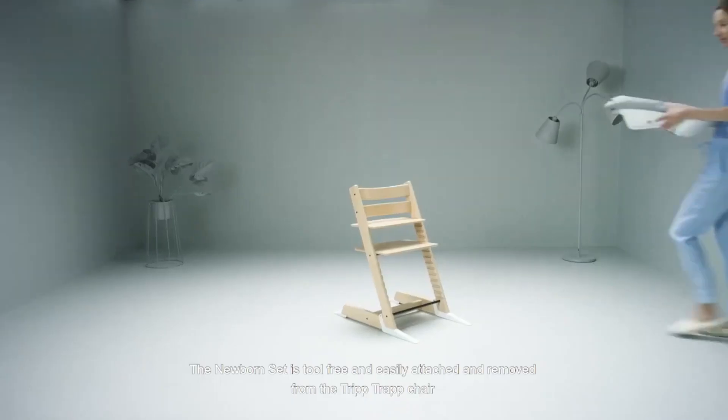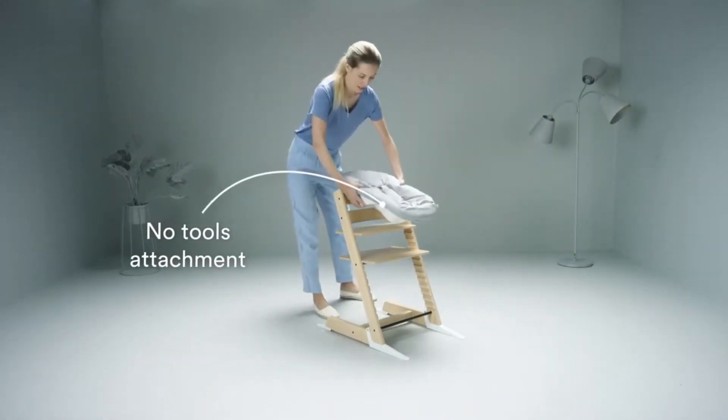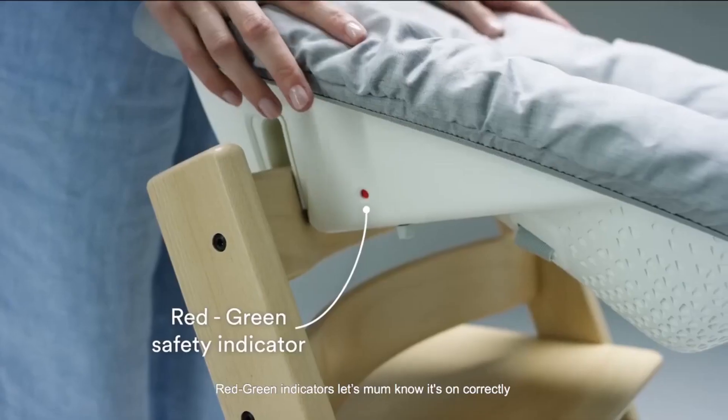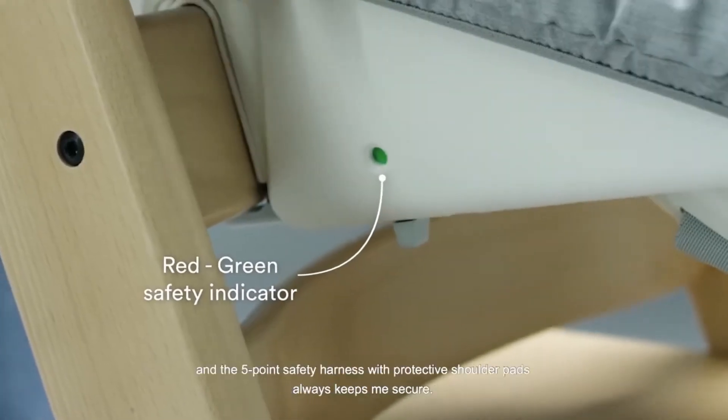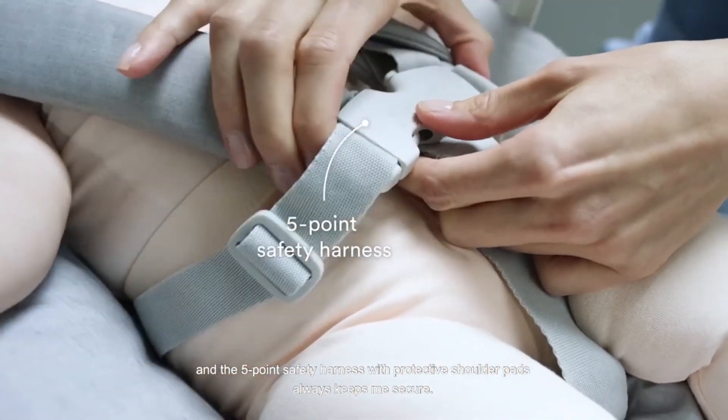The newborn set is tool free and easily attached and removed from the TripTrap chair. Red-green indicators let mum know it's on correctly, and the five-point safety harness with protective shoulder pads always keeps me secure.